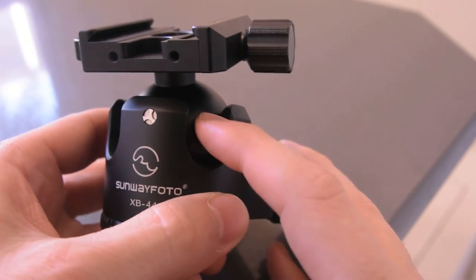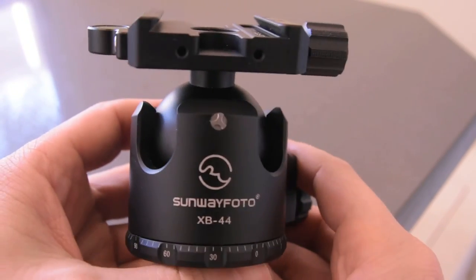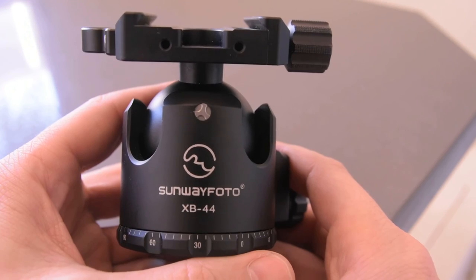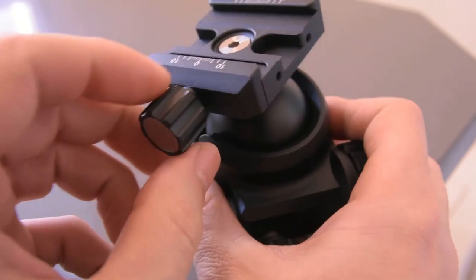This ball head is 44 millimeters, so it's a pretty bulky ball head. I think this is great for a 2-series tripod, even a travel tripod, but a 2-series is perfect.